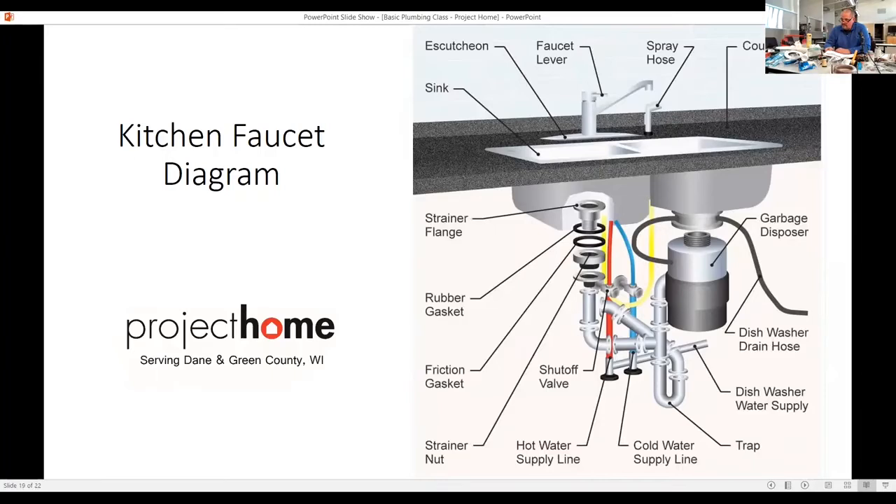How much more difficult is it to change a kitchen faucet than a bathroom faucet? A kitchen faucet — you have a garbage disposal in your way. You might have to take the disposal out to get to the kitchen faucet, and take some of the plumbing out of the way too. A lab faucet would be more easy than the kitchen faucet — with less stuff in the way.